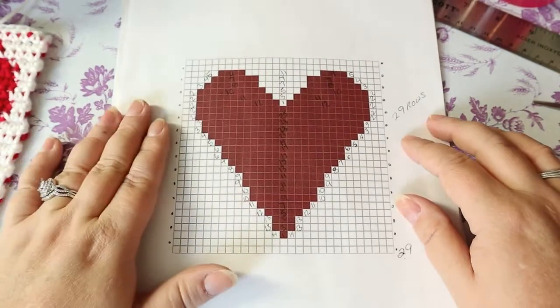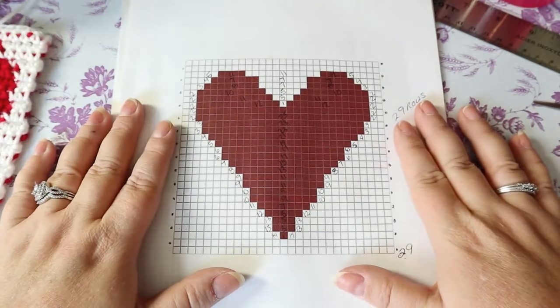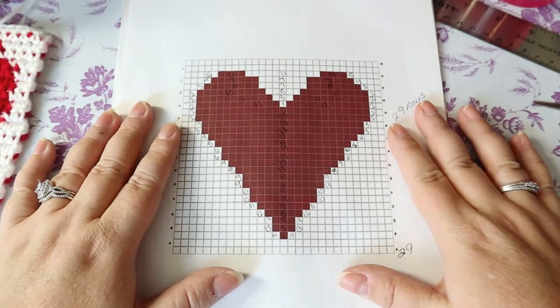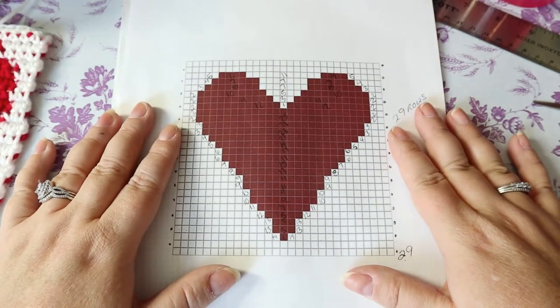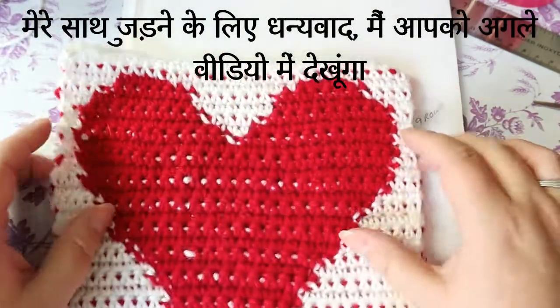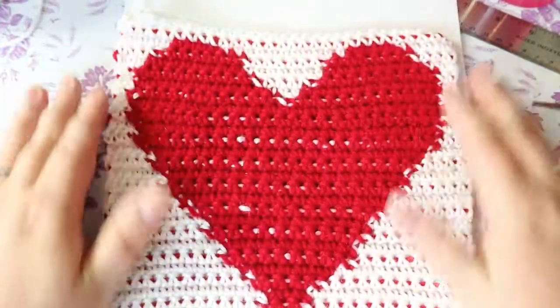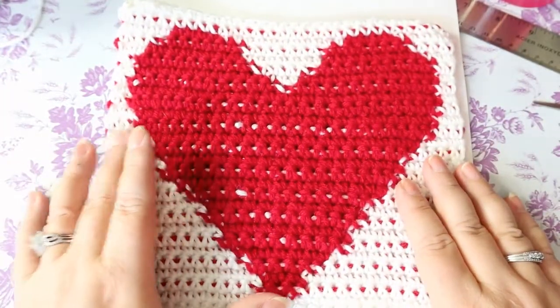I'll put the link below to a free site where you can print off your own graphgans so you can do some really fancy work. Thanks for joining me guys — I hope you like this for Valentine's Day, I hope you can put it to good use, and I'll see you in the next video.